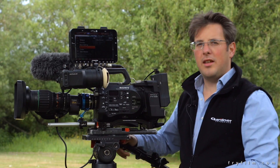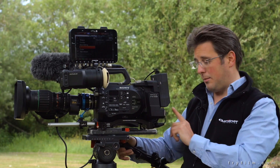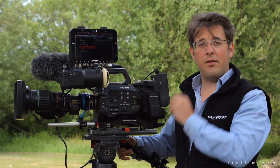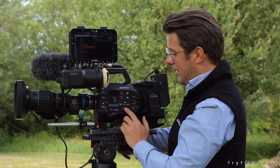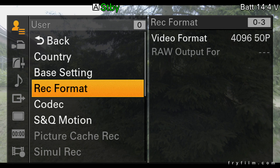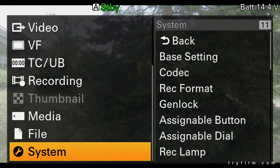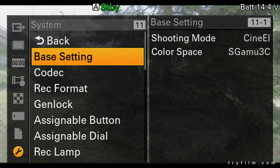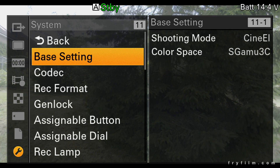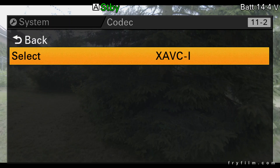Now we need to set up the actual outputs from the XDCA to make sure the port is giving out the full 4K RAW. Go back to the main menu and right to the bottom to System — you can see the system menu. You might think you're in the top menu but you're in the bottom settings menu. Now we want to change the codec in here to RAW.